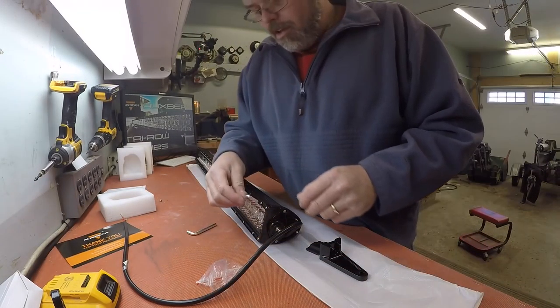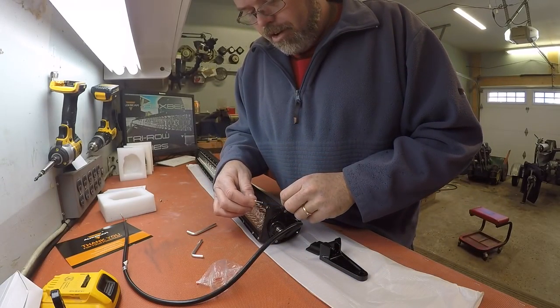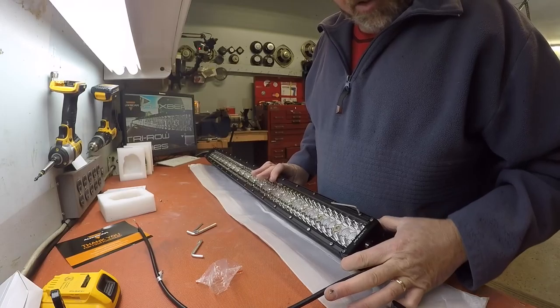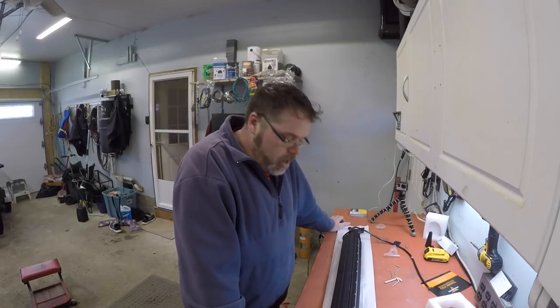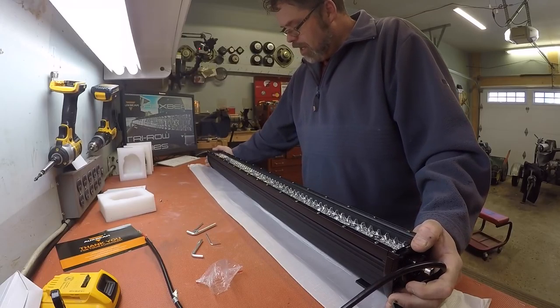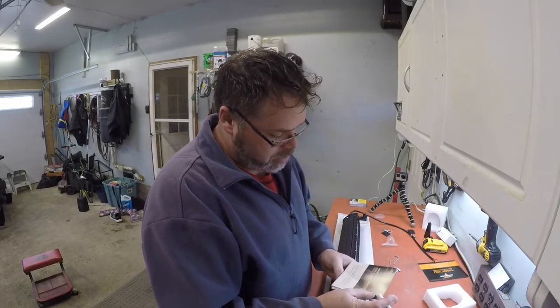It comes with all the different size allen keys on here — allen keys to take out all the different screws. So this is like, you don't need any tools, hardly, except for a drill. Just need to drill her in. That's a tri-row and that thing's got one hell of a lot of LEDs on it. I have one that doesn't have this many LEDs and there's not even a comparison — this thing just blinds ya to death. And just so you know — there's 240 LEDs on this light bar. It's got 240 of them.